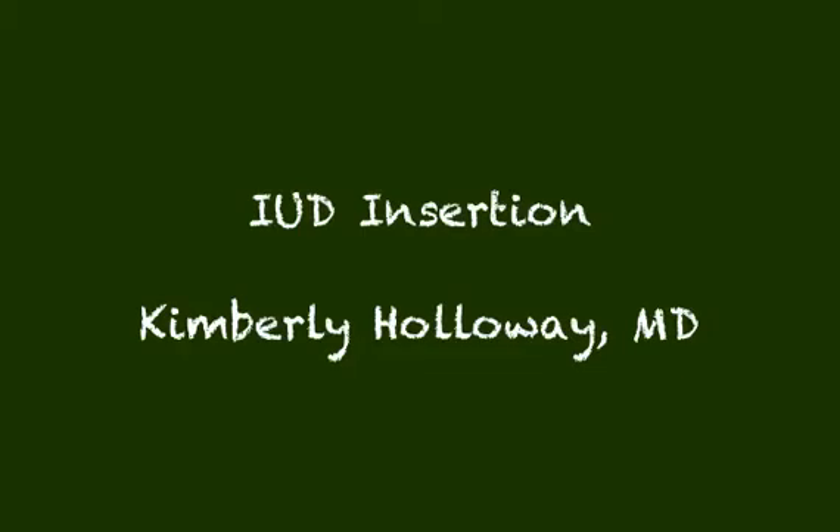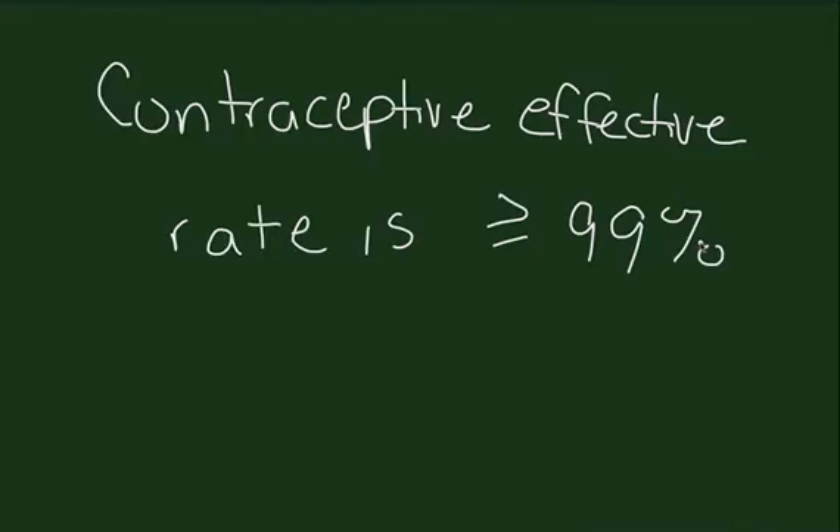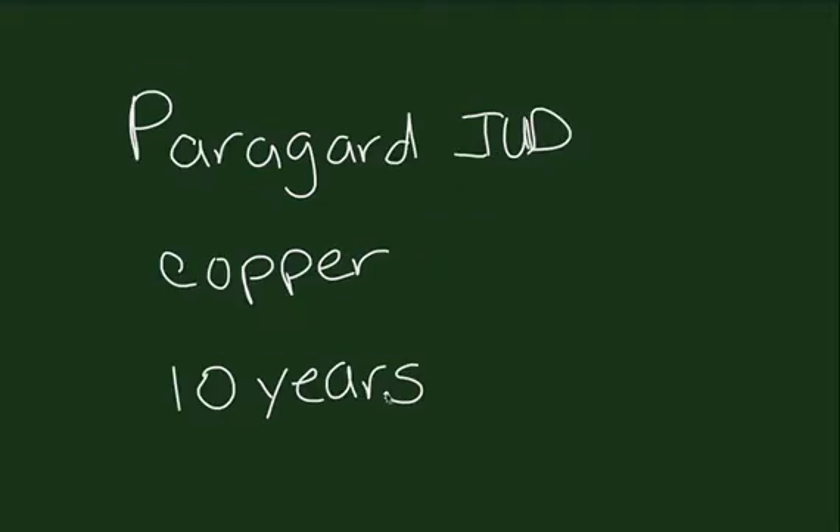Today we're going to discuss IUD insertion. Here is a picture of the devices available in the United States: the Mirena IUD and the ParaGuard IUD. The contraceptive effective rate is greater than or equal to 99% for both devices. The Mirena contains levodigestrel and is effective for 5 years in the United States. The ParaGuard contains copper and is effective for 10 years.